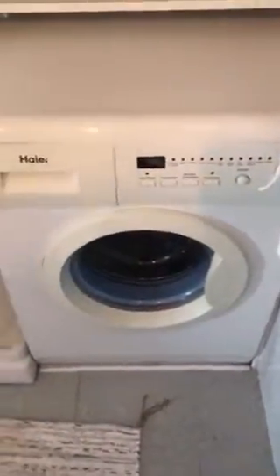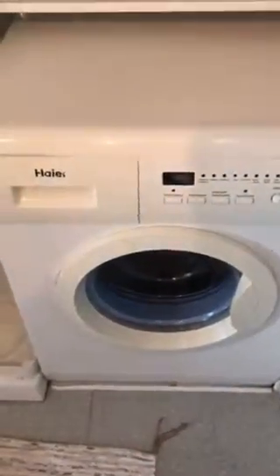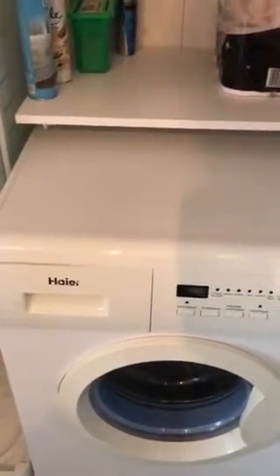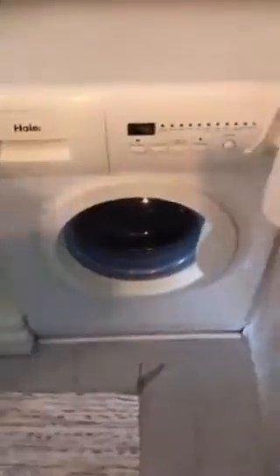We've got a washing machine if you wish to wash any smalls or whatever. I'll get my assistant to demonstrate this — obviously being a man I don't know how these machines work. Assistant Karen, would you like to come and demonstrate the washing machine please? The audience is waiting. Here she comes — once again she's late.